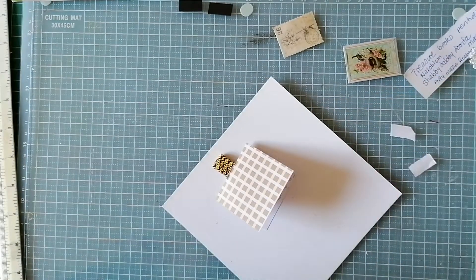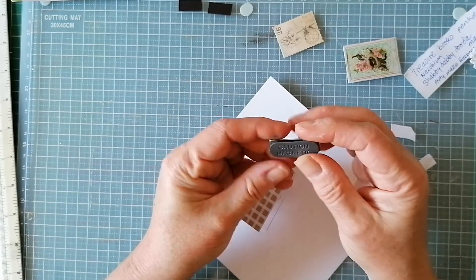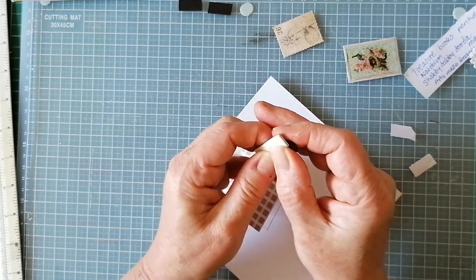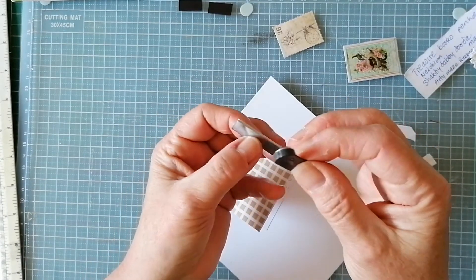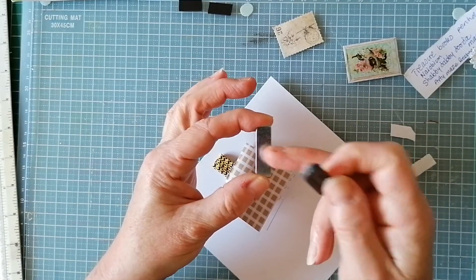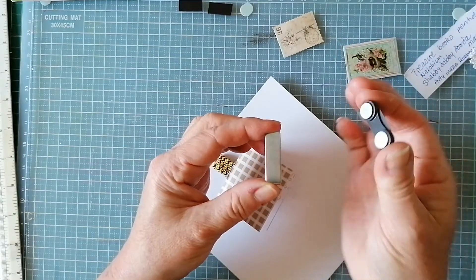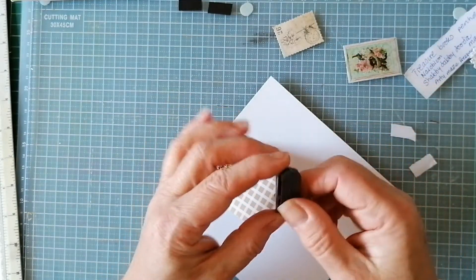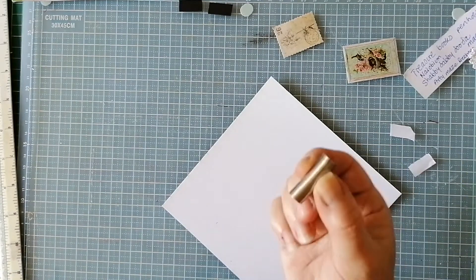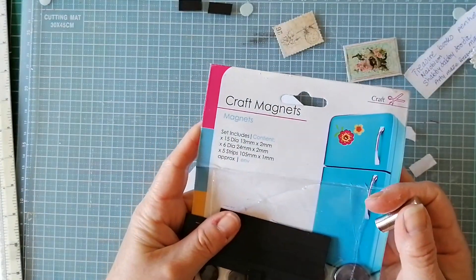For these it would be overkill but you can get the badge magnets - I'm going to have a play around later with doing journal closures using the stronger ones because they are super strong. They're meant for name badges. I'm going to find a way to stick them on the front of the journal, enclose the other in something fabric, and then just bring it over and boom - that's a really strong magnet.